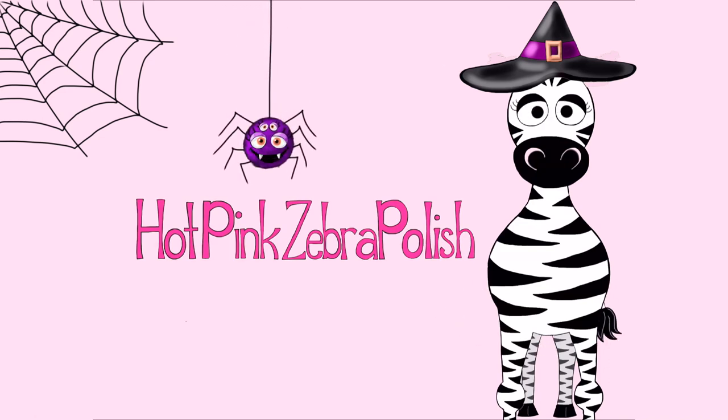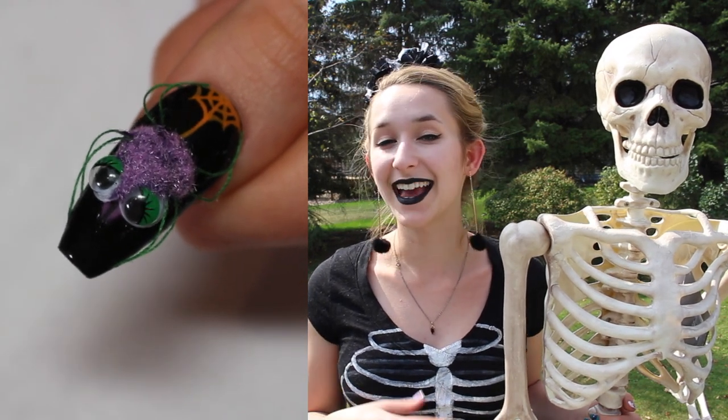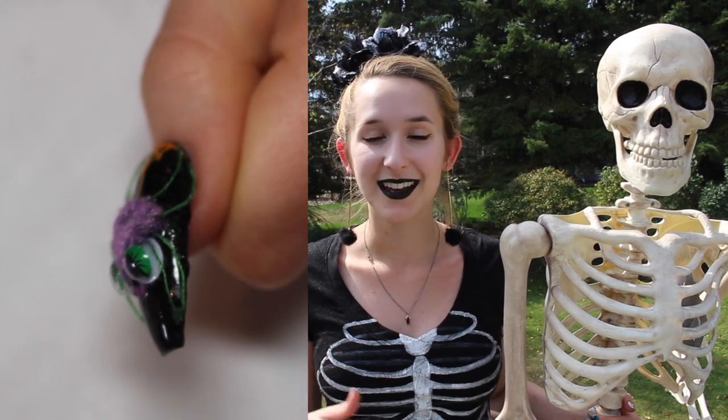3D fluffy spider with googly eyes acrylic nail art tutorial by Hot Pink Zebra Polish. In today's video I'm going to be doing a Halloween design that's not quite as creepy and more cute — a cute little fluffy spider that's got some flocking powder.